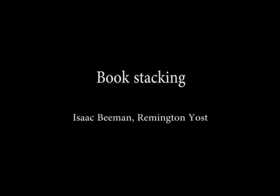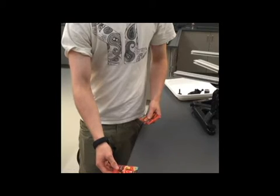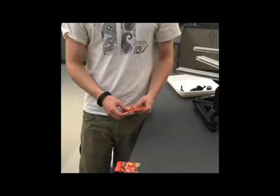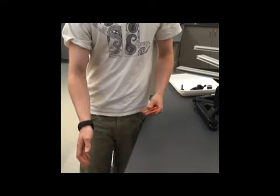When there is only one block, the answer is simple. Half of the card is off the table. In order for the stack to balance, the center of mass, also called the center of gravity, of the stack needs to be over the table. For maximum overhang, this puts the center of mass, which is the center of the card, right on the edge of the table.